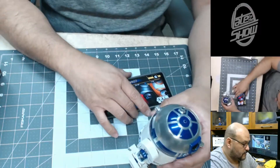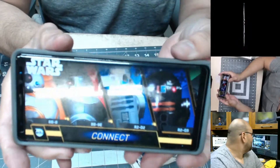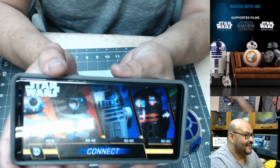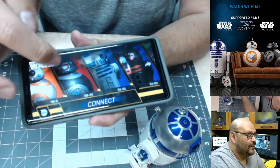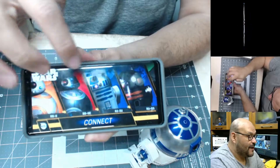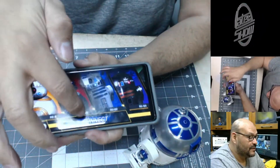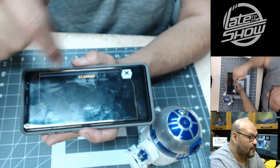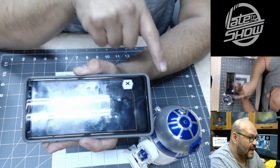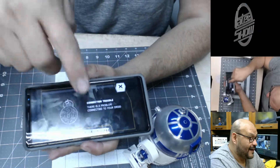You do have to go online — they have it for Apple and Android, just make sure you download the application. When you get the application downloaded, it gives you four drawers to connect, and this is one of the four, so you can connect to any of these four if you own them on your phone. Right now we are only on R2-D2, so all we have to do is hit connect and it'll find it automatically. Right now it's troubleshooting.